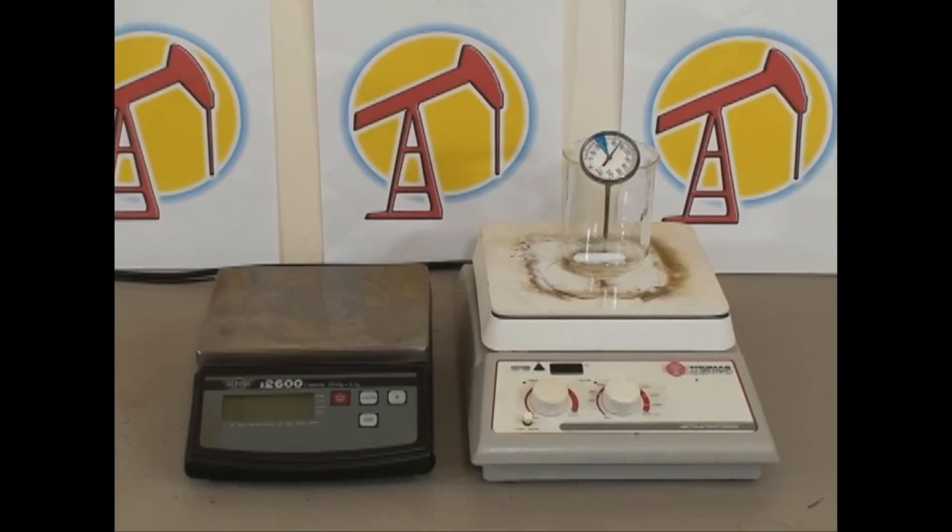On the left we have a digital scale, the equivalent of a triple beam balance. It has a 2600 gram maximum and a 0.1 gram resolution, and it basically has the same functions and capabilities as the triple beam.